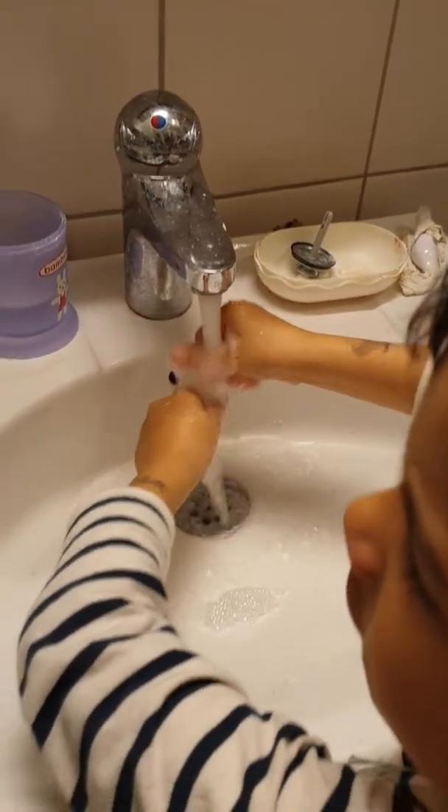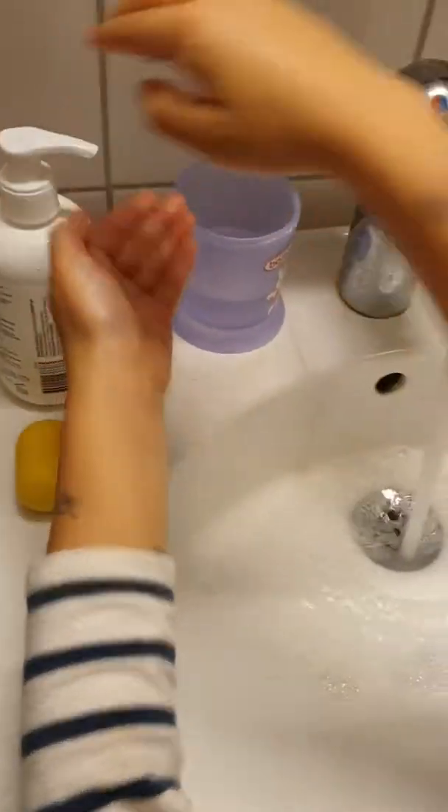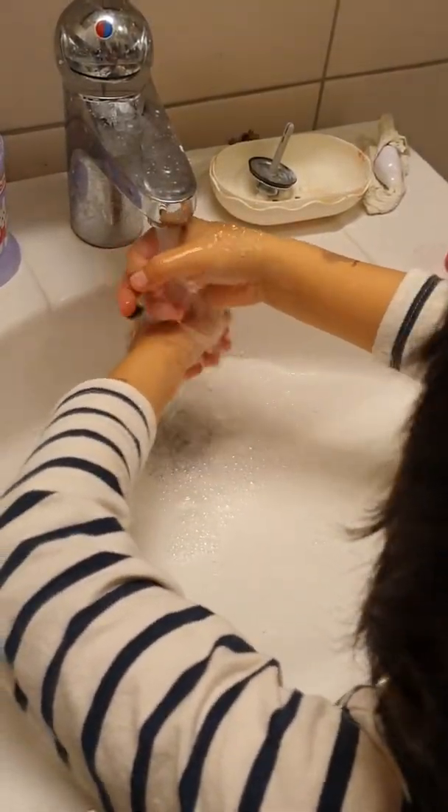How this stuff doesn't come off. Let's use this stuff. It's a little bubbly. Rub, rub, rub. Yeah.